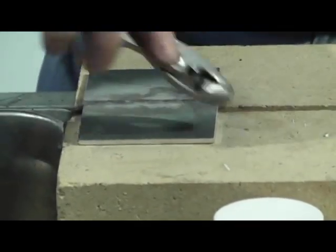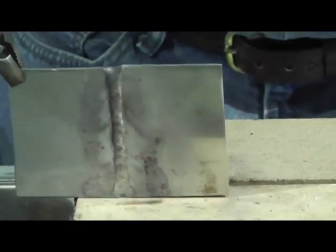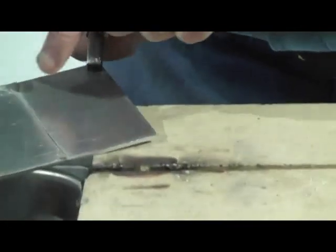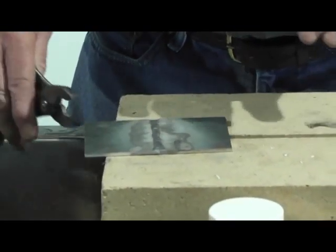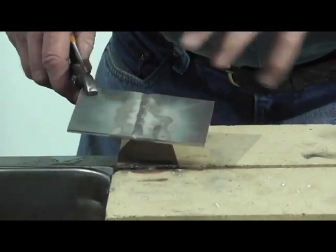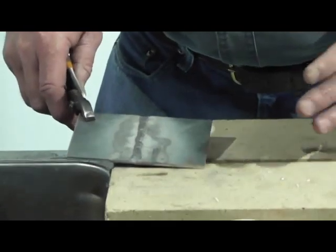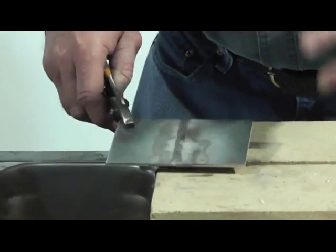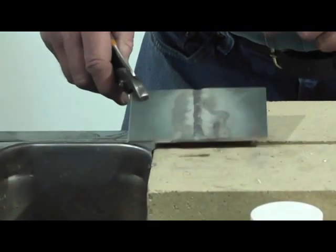Notice just how nice a weld we got on that thicker aluminum — we got 100% penetration on that weld. This does an excellent job for guys putting heart bars in horseshoes, and does a real nice job for farmers with irrigation pipe. On aluminum from thin metal up to three-eighths plate, it does an excellent job of welding. All right, so now we're getting ready to move on to some steel.